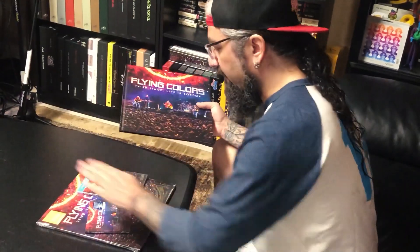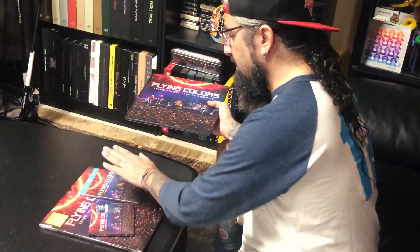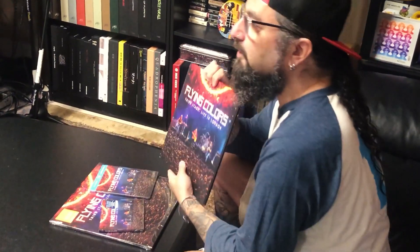This is available September 18th. And if you were at one of the 10 shows we did, you know how special they were. And if you weren't, now's your chance to actually be a part of this amazing band and this live show that we did for the third album. So there you have it. Flying Colors, Third Stage Live in London. We got vinyl, CD, DVD, Blu-ray, and the absolutely beautiful yearbook.